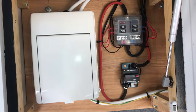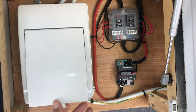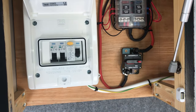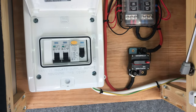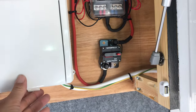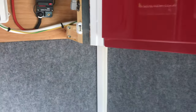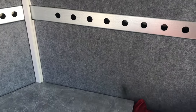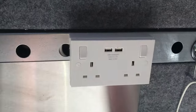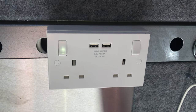In the other cupboard we've got the 240 volt system. So when we're connected to a 240 volt three-pin plug, that comes in here and that system basically feeds the battery charger, which is located under the bed, and it also feeds this 240 volt socket with USB outlets over here.